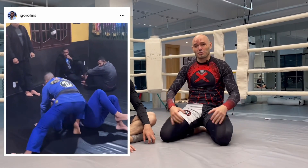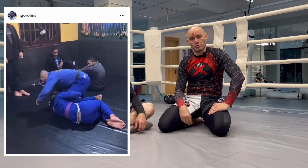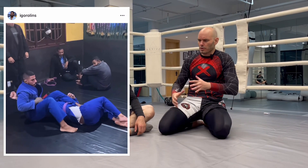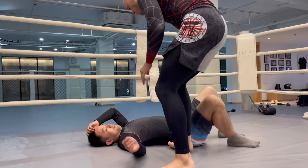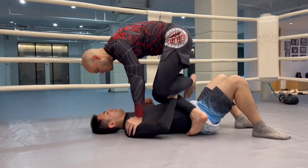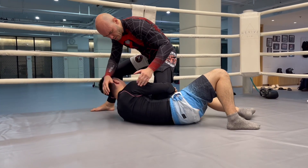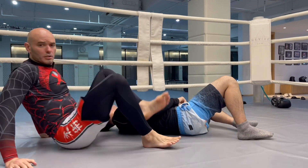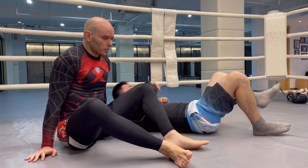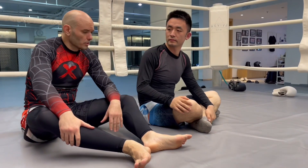This next Instagram Jiu-Jitsu technique comes from Igor Linz — I hope I'm pronouncing that correctly. He's a black belt in Jiu-Jitsu and makes some really cool-looking videos. We're in knee mount, and we're going to switch sides. He's going to grab my leg like he's trying to come up for a single leg. Then we can turn over into an arm bar. In theory and practice, this works exactly the way it does in the video.